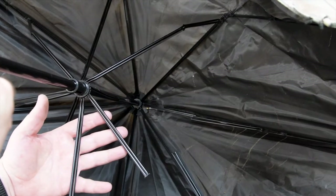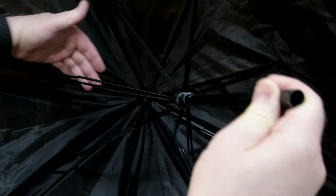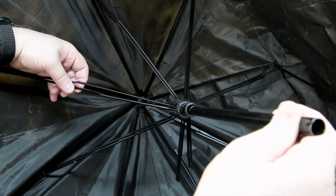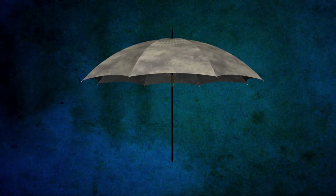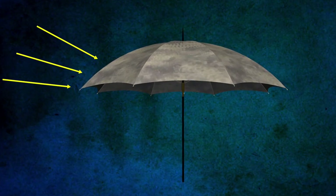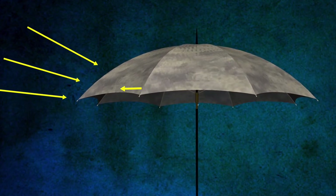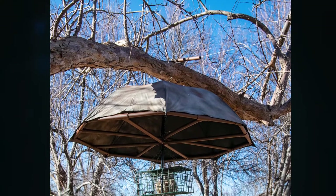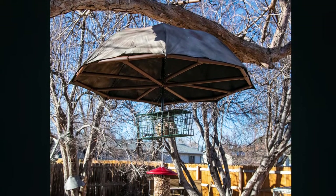In extreme weather, the weak spots of the umbrella are the stretchers and the ribs. Lateral forces on these thin areas can be too much, causing the thin metal to buckle under the pressure. I wanted to reinforce the outer rim of the umbrella so the tips of the ribs are supported and prevented from being pushed inward or side to side. The simplest solution for me was to use PVC to make a strong, reinforcing frame.